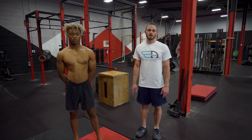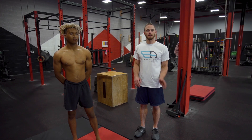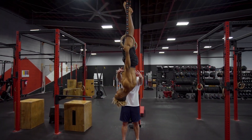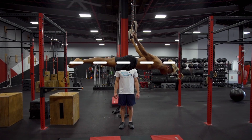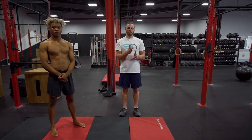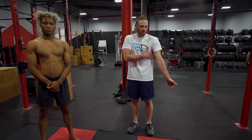Our eighth and final progression is the full body back lever — what you came here to learn. Starting in the inverted hang, slowly lowering, finding horizontal right there. If you've been going through the previous progressions and holding everything, you'll be able to hold this position. You'll understand which muscles to fire, how to push down on the rings, and how to squeeze the triceps and lats together.